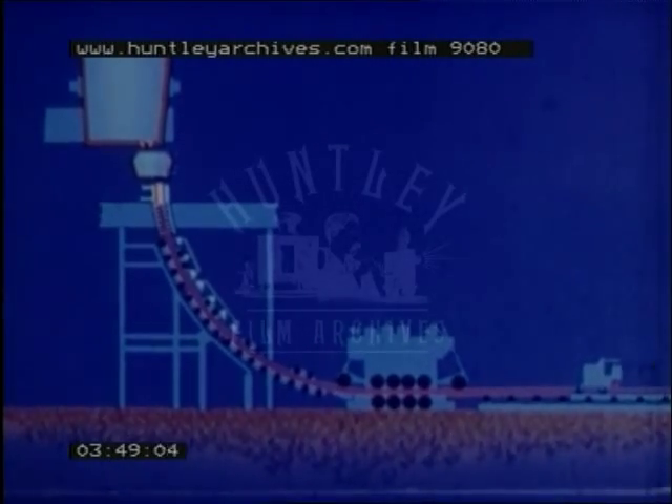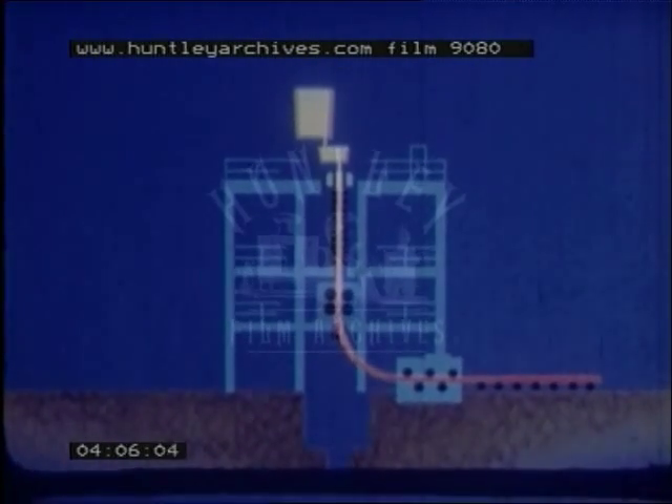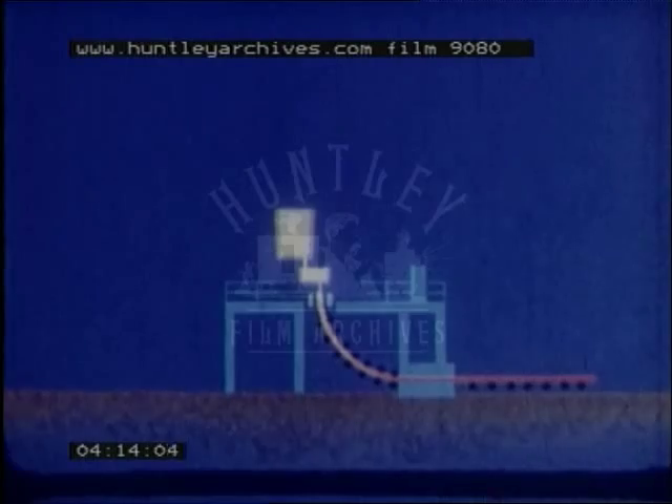The curved mould is a development from earlier moulds which were straight and vertical, and the cut-off was made on the vertical strand. Because these needed tall plants, bend discharge was introduced, where the issuing strand was bent into the horizontal, passed between rollers, and straightened again before cut-off. The curved mould technique removes the need for bend discharge and makes for a more compact design.